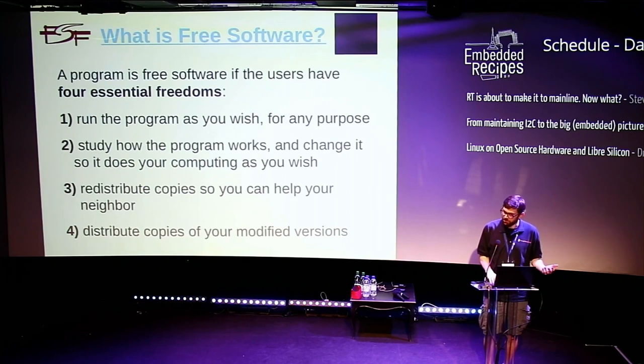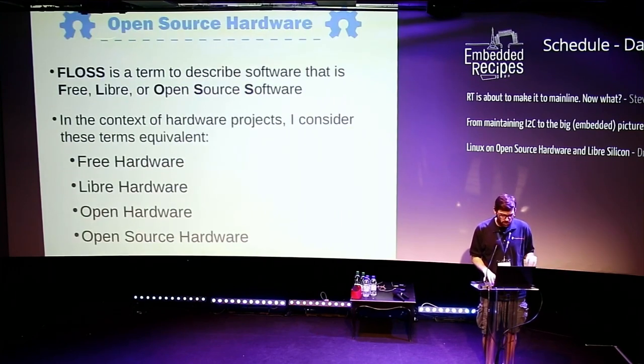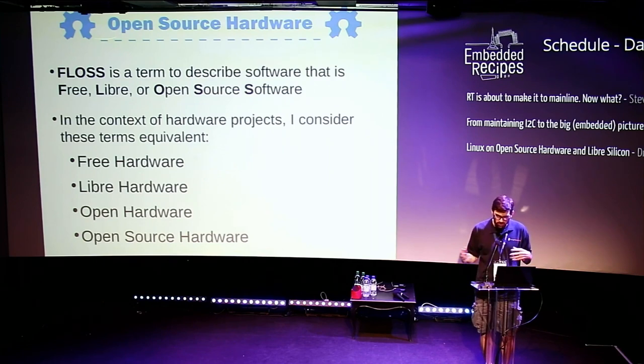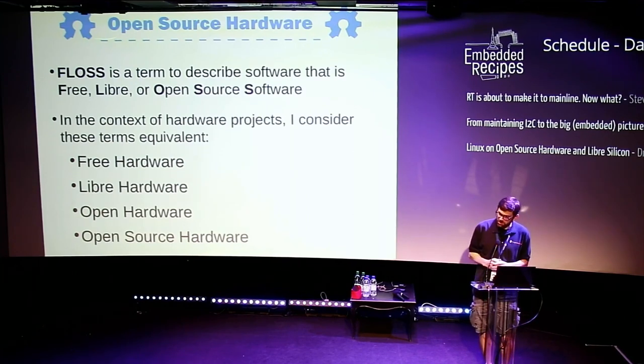Usually I talk a bit about Free Software too. When it comes to Open Source Hardware, I like to conflate all these things into one term. We have this term called FLOSS — Free, Libre, and Open Source Software — which combines both Free Software and Open Source Software rules. For Open Hardware, some people use terms like Free Hardware, Libre Hardware, Open Hardware. For this talk, I'm going to use the term Open Source Hardware, and I consider all those to be equivalent.